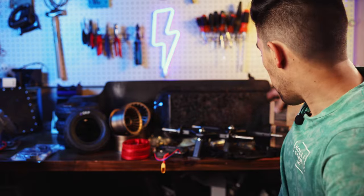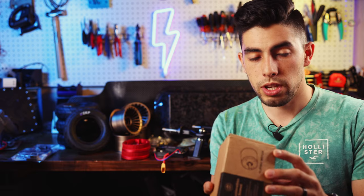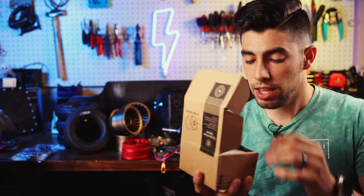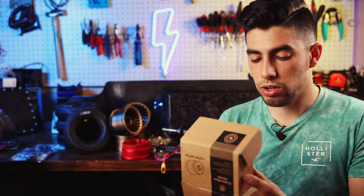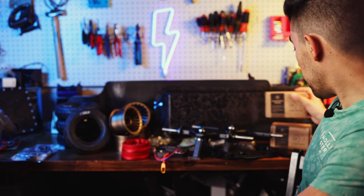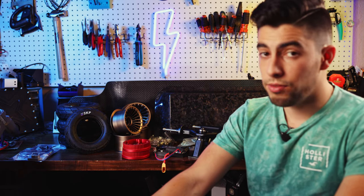Connected to the ESC you have two FlipSky 6374 motors at 190 kV, and these are just good old reliable. FlipSky motors are the best bang for the buck right now — great power and reliability. I'm not sure if we'll upgrade to 6384s eventually if I run into heat issues or possibly a different brand of motor, but that's the plan for right now.